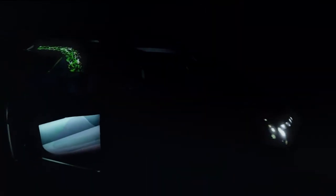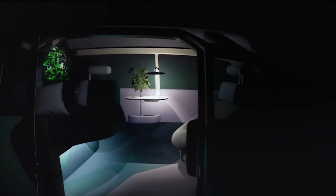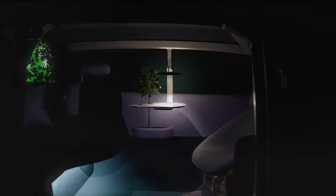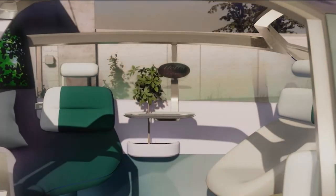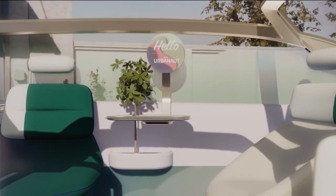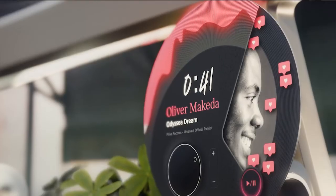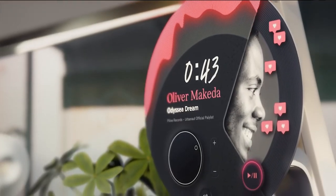Now we come to one of my favorite details. It can be used as a table light but in fact it is the round display — and it's typical for a Mini. Except this time we have placed it in the center of the Urbanaut rather than in the center of the dashboard, making the display visible from every position. You could say it's the soul of the Mini.